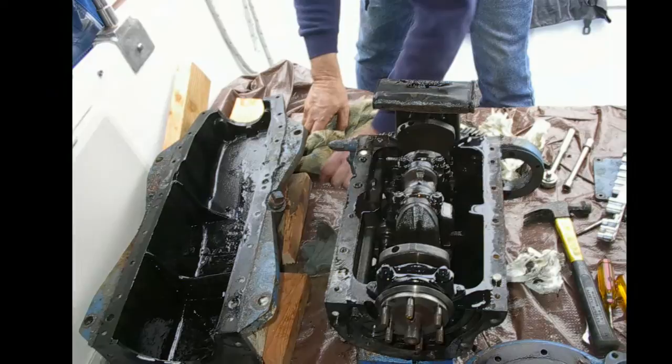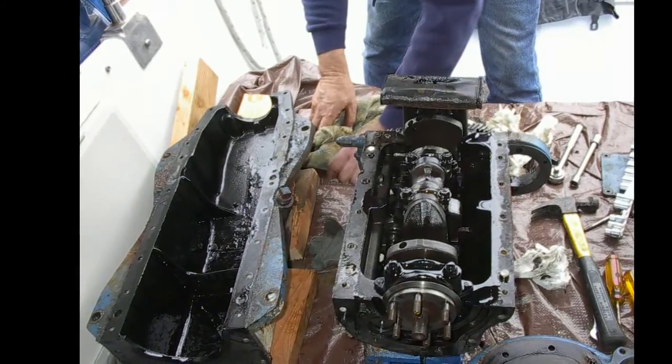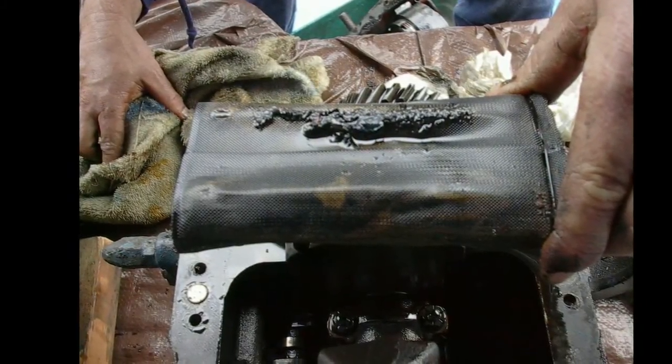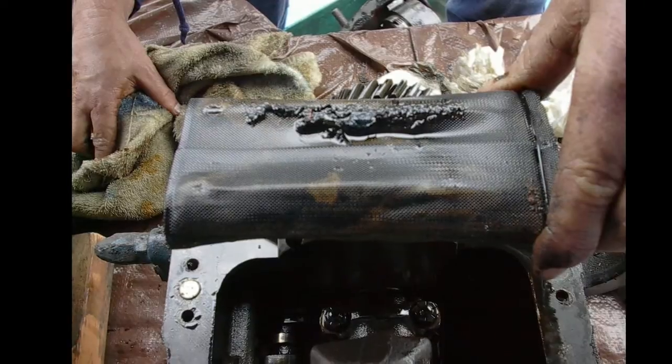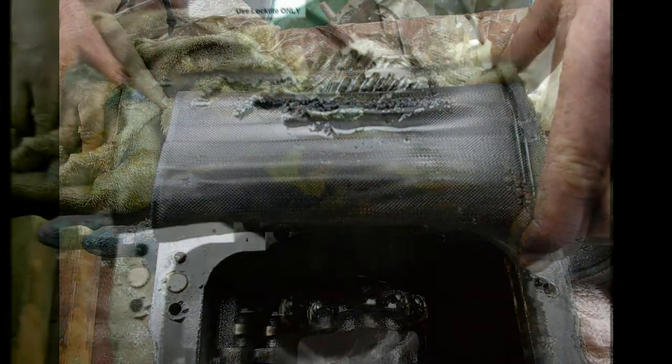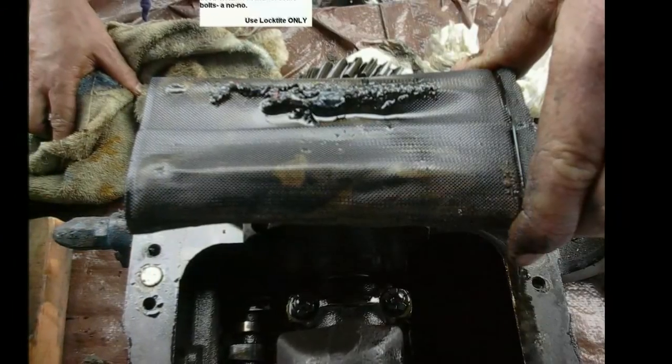On the front side of the engine, the plate comes off — I think it was about 12 bolts. I thought I'd have to fight it and it came right off. Flipping the engine upside down now, so it's sitting on its flat head with the crankshaft up and a huge oil pan.